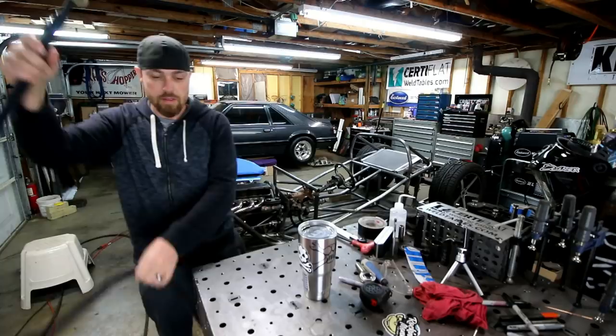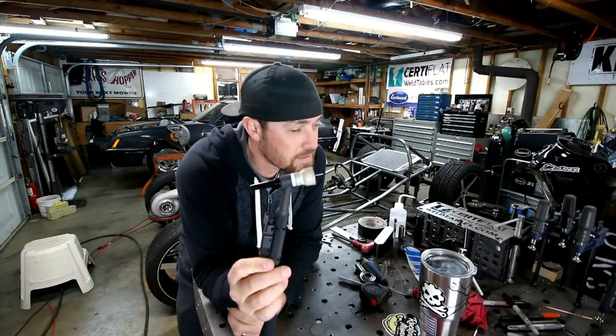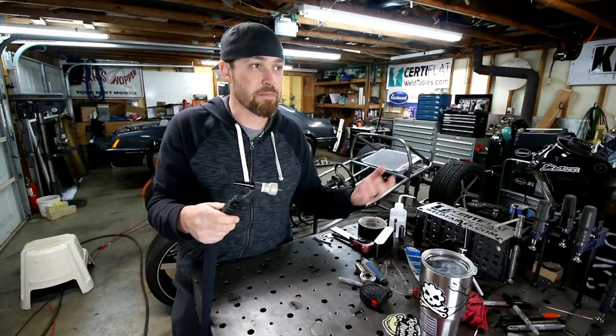A TIG welding torch is half of what you need, besides the welder, to get some nice TIG welds done. You have a TIG torch in one hand and filler rod in the other hand, and those two things together are how you weld whatever you need together. Most of the time — sometimes you don't need filler rod, but that's for a later episode.